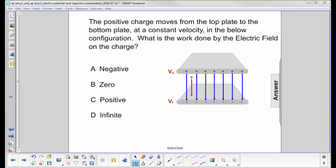A positive charge moves from the top plate to the bottom plate at a constant velocity. What is the work done by the electric field on the charge? Its displacement is down, so that's your delta x.